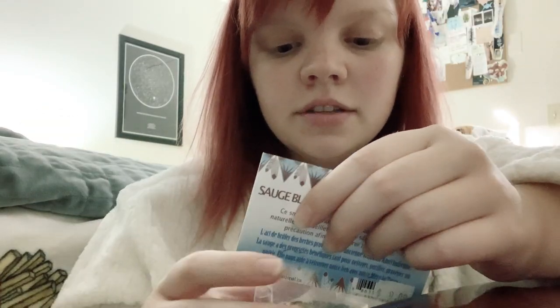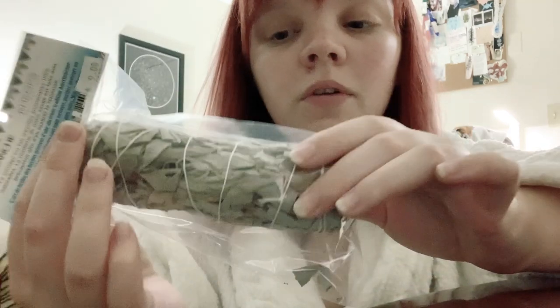We bought a smudge stick of white sage. Now I'm not gonna do this until I am fully educated on it, and I advise you to do the same. It's a tradition of Native Americans who are very connected to spirit and mother earth, and basically it's supposed to cleanse anything negative out of your space. I'm gonna keep it up here in its package for now — afterwards you can use a shell or a bowl to keep it in.